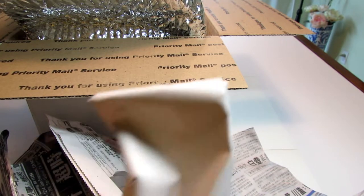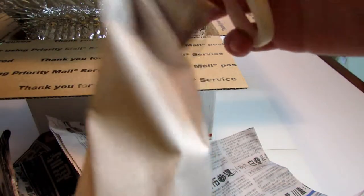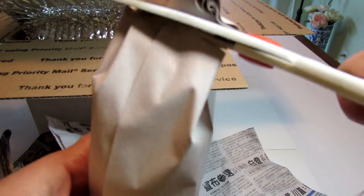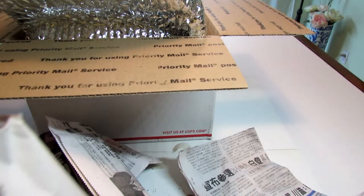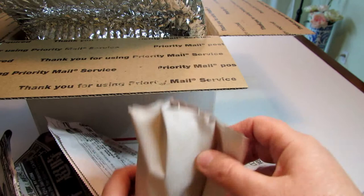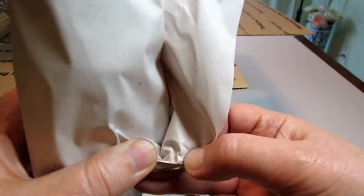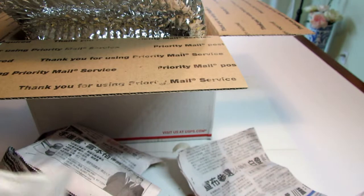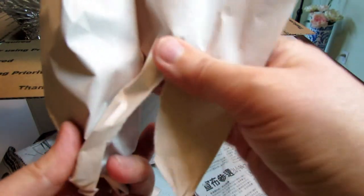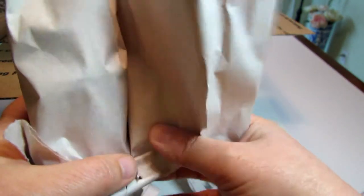And then finally the last plant, which is a semi-miniature. Last time when I received my semi-miniature I just opened it just like this — hopefully I'm not hurting anybody inside because we don't want to do that. I noticed that they package semi-minis in plain paper and standards in newspaper. I don't mind what kind of paper is used — all I care is that the plants arrive safely, that they're healthy, and that the leaves are not broken.